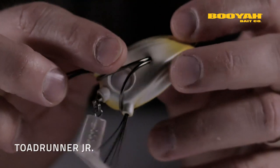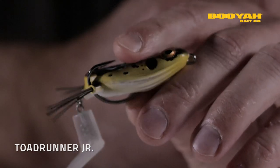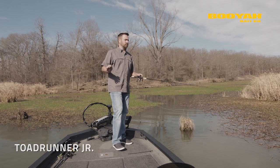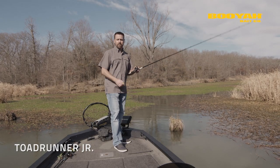The Toad Runner Jr. is built around its super strong two-hook dual frog hook. Combine that with a soft collapsible body and your hookup ratio, man, it's going to be strong. It doesn't matter what type of cover you're fishing, whether it be open water, stump flats, grass, or heavy cover like what we have back here — this thing's an absolute blast to fish.